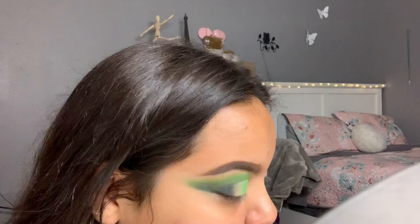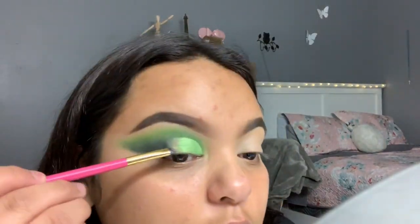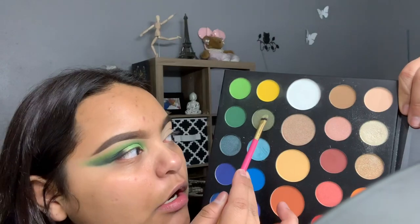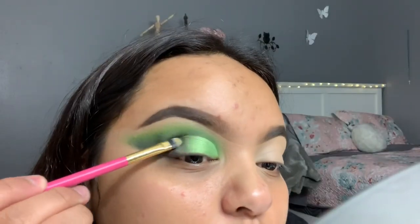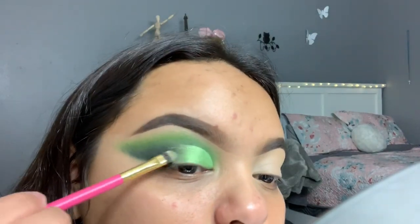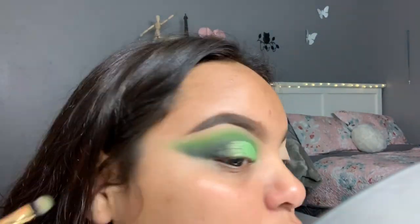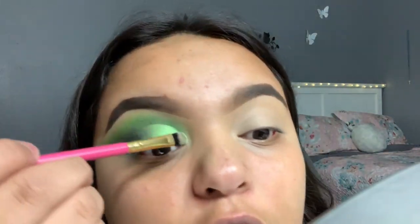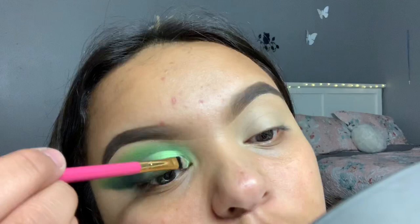Since there is a glittery green in the James Charles palette — it's a darker green — I'm going to go ahead and use it. It's called The Lock, it's the shader here. Now I'm going to go in with the shade Ring Light and put that in the inner corner. I'll do the other eye off camera and I'll be back.